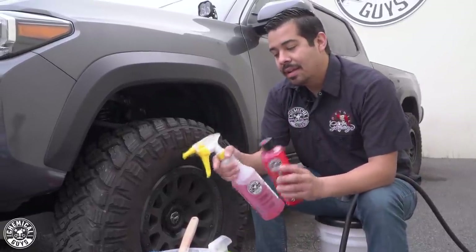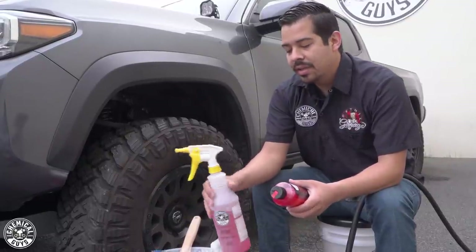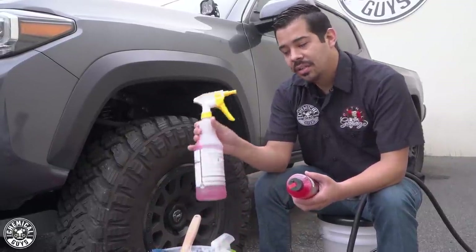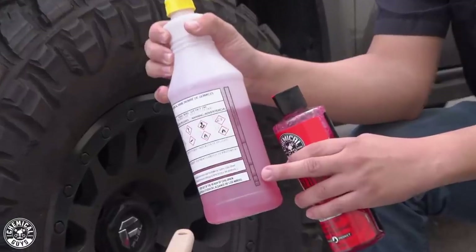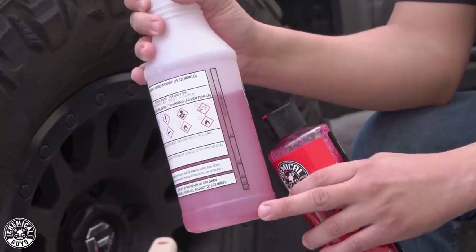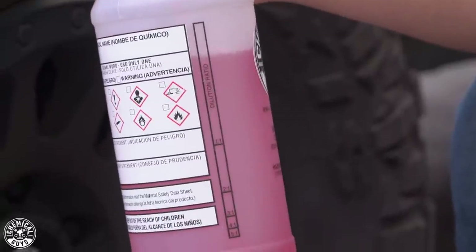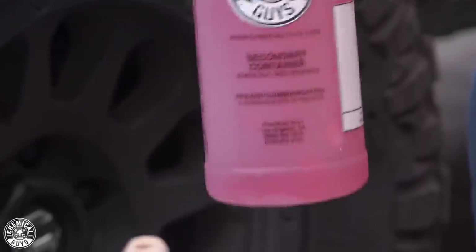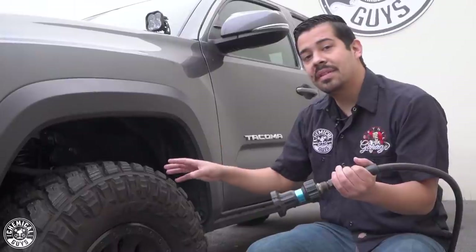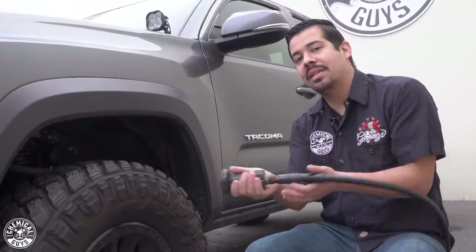If you want, you can apply about an ounce or two into your wash buckets to clean your wheels, or you can dilute it to a three-to-one ratio in your secondary sprayer bottle. The dilution ratios are right on the bottle itself, so you know where to fill it with Diablo, then fill the rest with water and you've got a 32-ounce bottle of ready-to-use product. I'm going to give this a pre-rinse to knock off as much dirt, dust, and debris as I can before the deep cleaning.